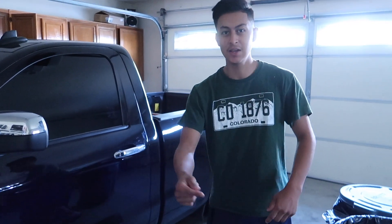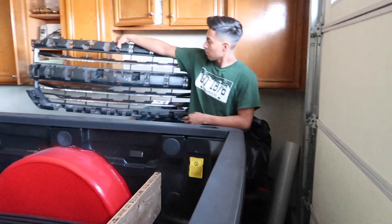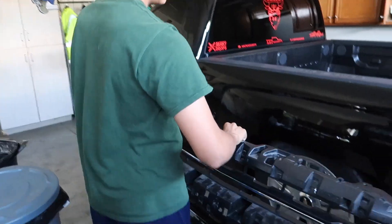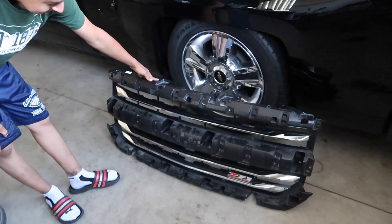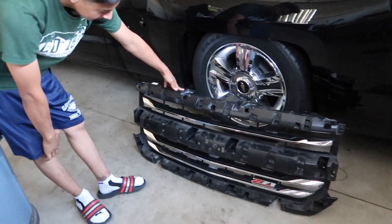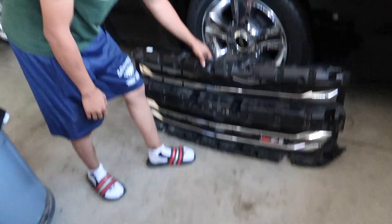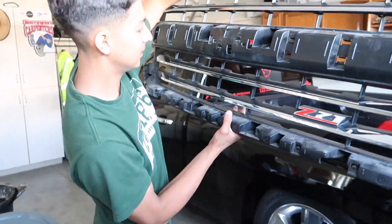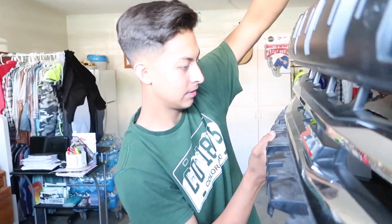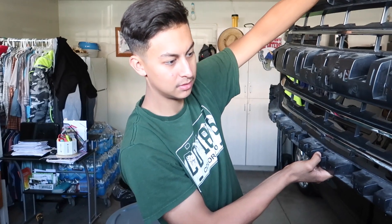Alright guys, yesterday we went to go pick up the grill, so I'm going to show it to you guys. This is it right here — the Z71 grill. It's going to look sick. It's got cracks and cuts and shit, but to be honest, it's going to make a big difference. It should be fine.